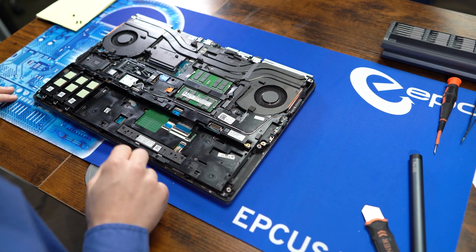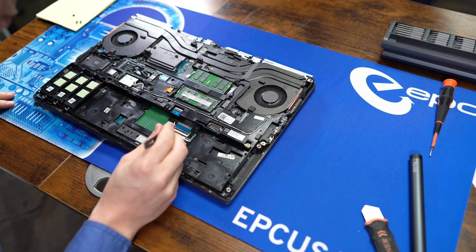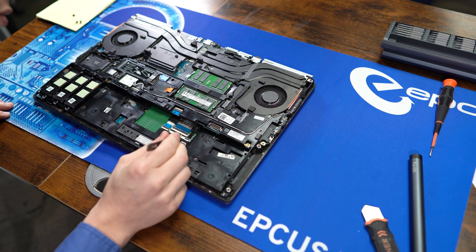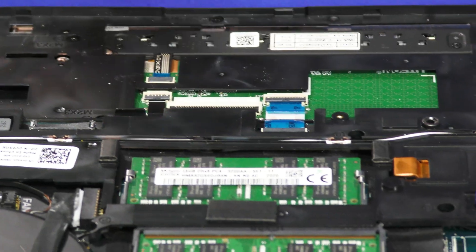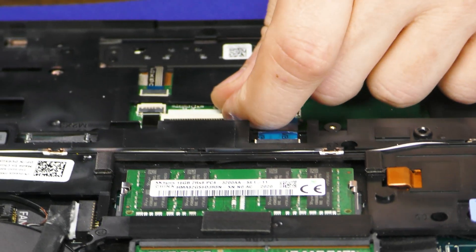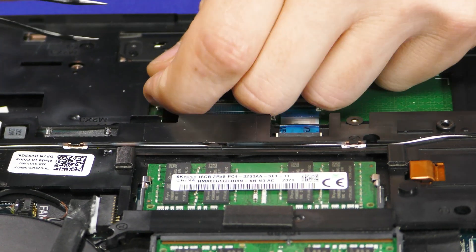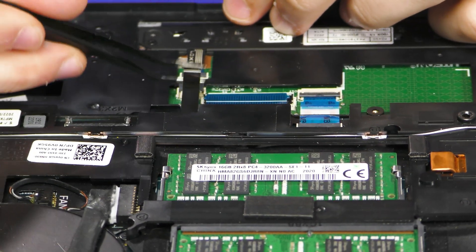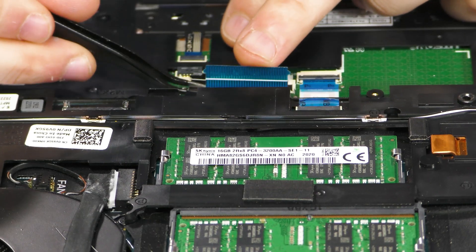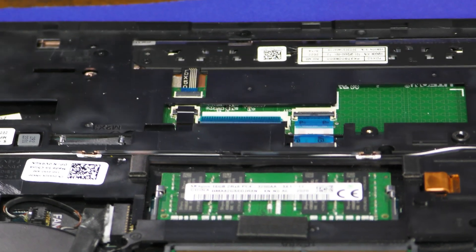Now we're going to tackle the keyboard on the other side. Before we get to that, we first need to disconnect these two cables right here that connect the keyboard itself to the board. Just pull these tabs up and pull them away. Go ahead and lock them back down so they don't try and fall back into place.